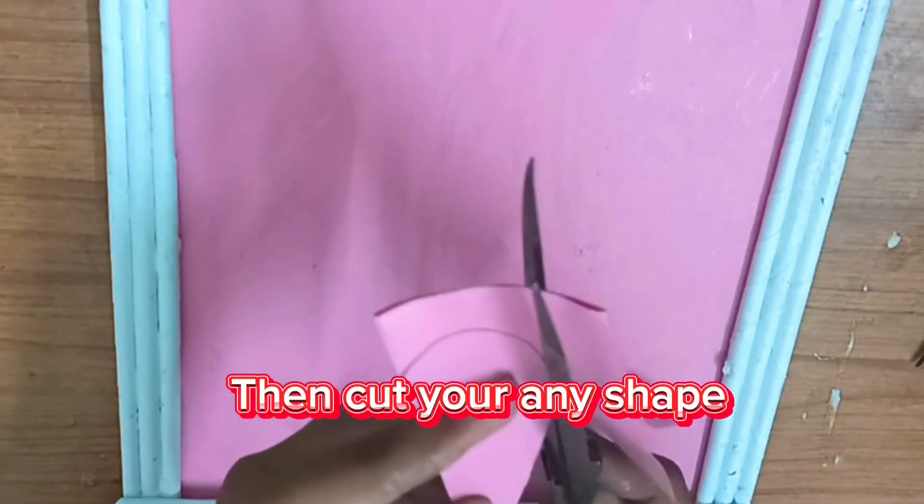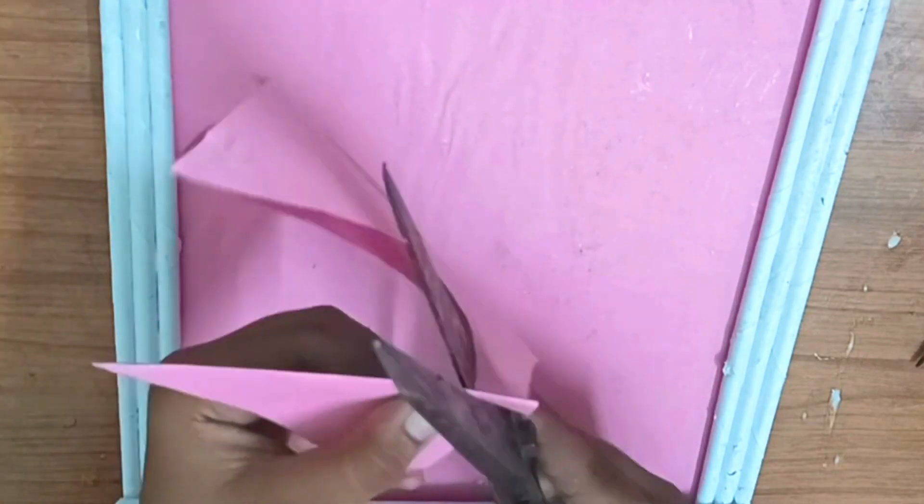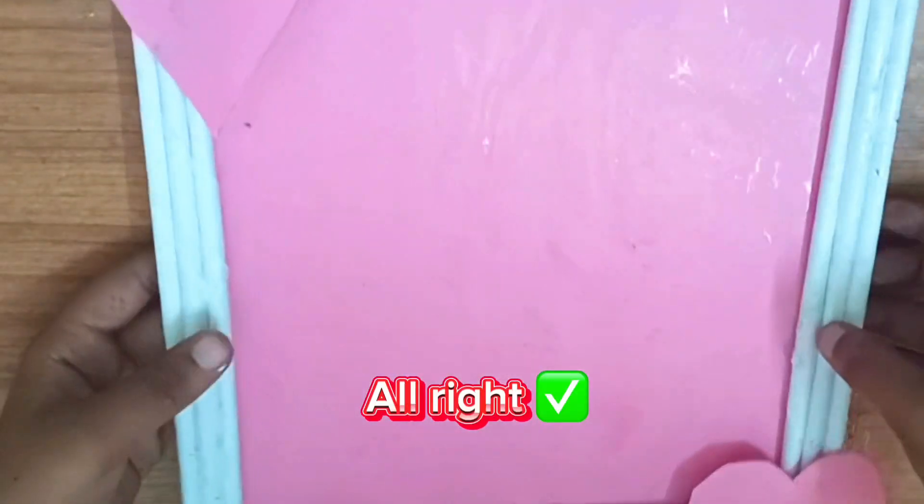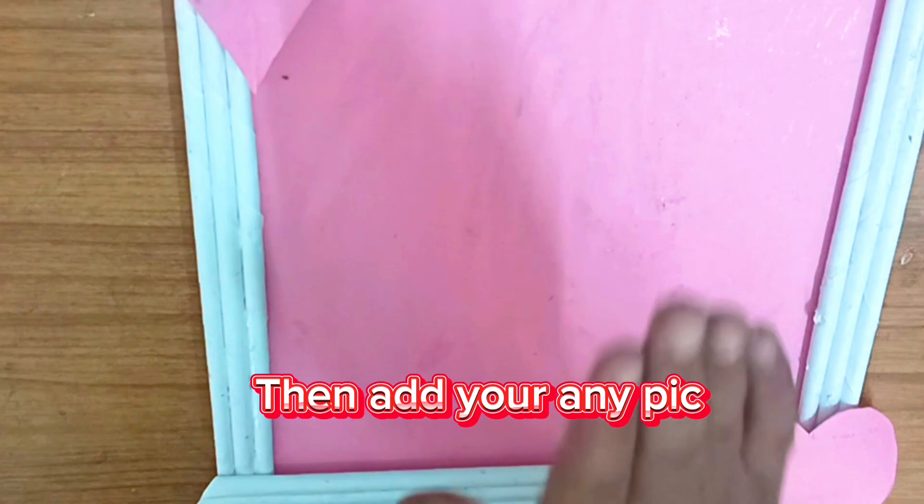Then cut any shape you like. Then stick it. Then add your any picture.